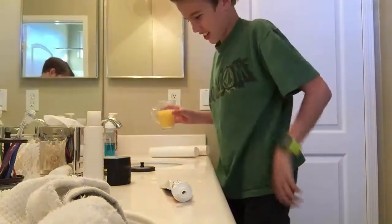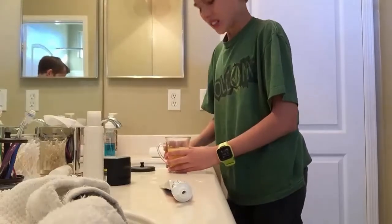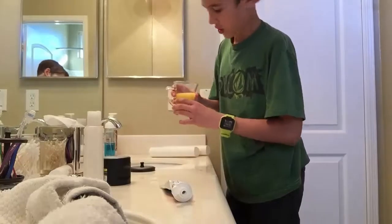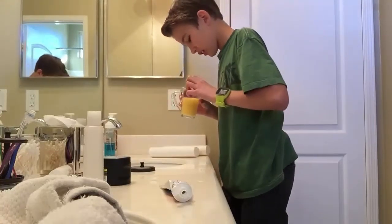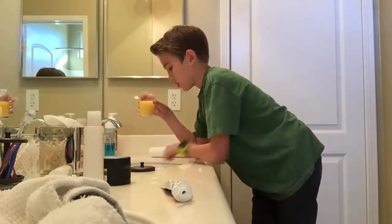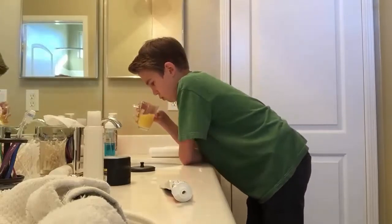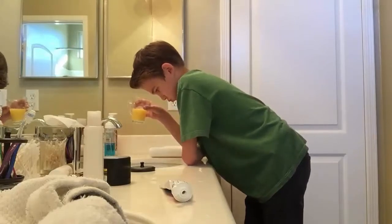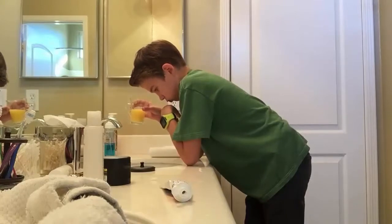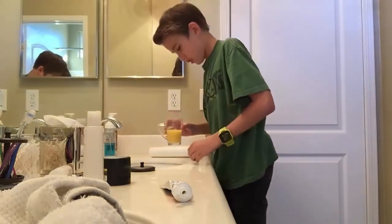Oh, that's nasty. It's actually worse than I thought it would be. It's like minty cream mixed with oranges. Okay, I'm going to try to at least take a sip because I just spit that out. I just swallowed some. It tastes so bad.